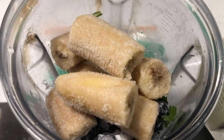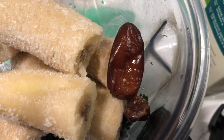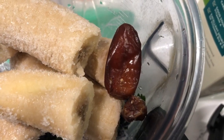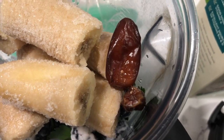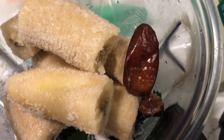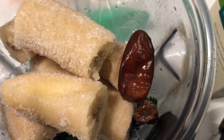I added two large frozen bananas. Next I added two deglet nour dates. If you have medjool dates, just use one because deglet nour dates are much smaller than a medjool date, or you can leave it out — just depends on how sweet you want it.